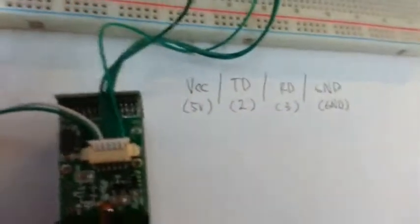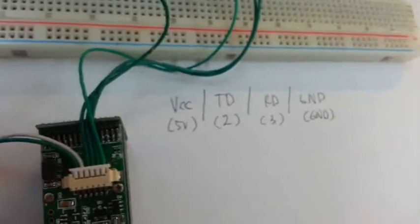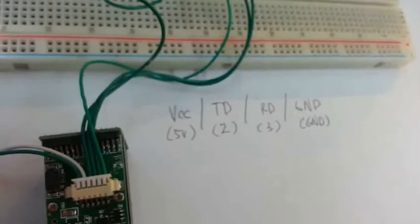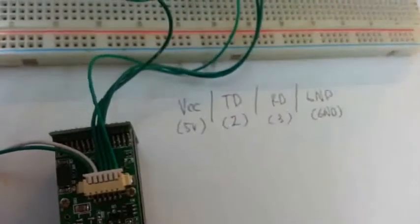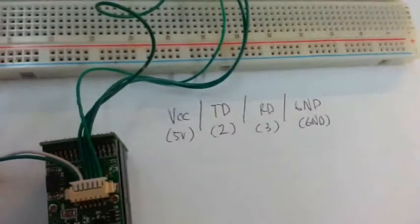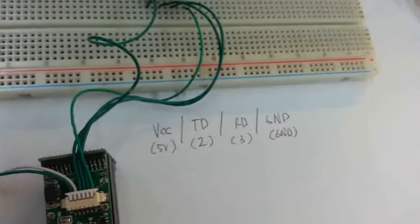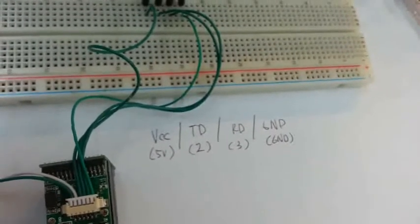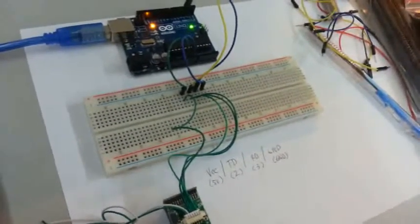Next, here are the connections for the ZFM scanner going to the Arduino. I've already labeled the connections for both the Arduino and the ZFM. VCC is the 4th pin. TD, RD, and ground — ground is the last pin to the right. You have to connect the VCC of the ZFM scanner to 5 volts of the Arduino, TD going to pin 2, RD to pin 3 of the Arduino, and ground to ground. For this testing we will be using the Adafruit fingerprint library. Let's go to the screen.